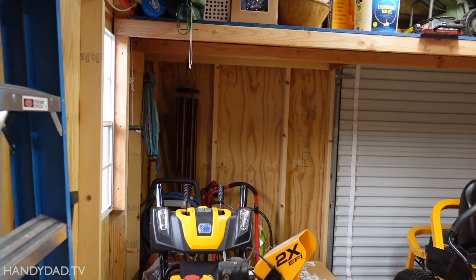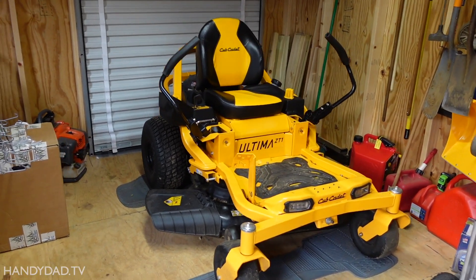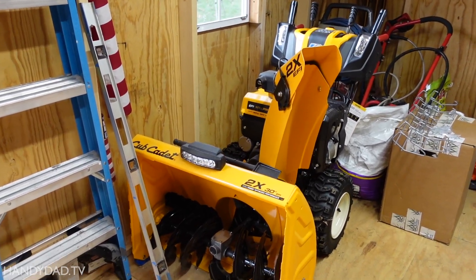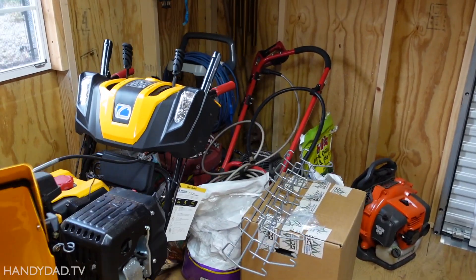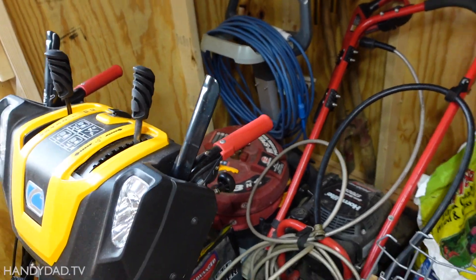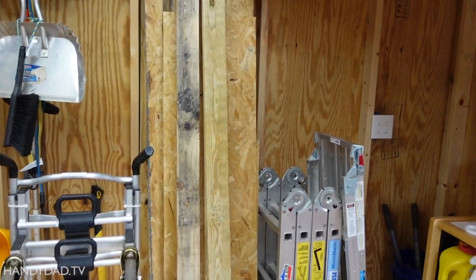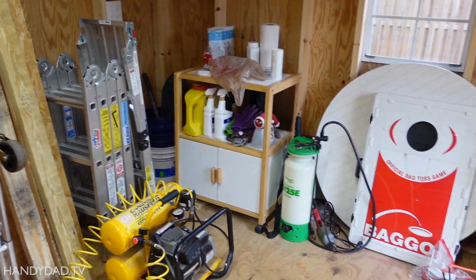So the majority of the space is taken up with the big tools. We've got the lawn tractor here, the zero turn mower, as well as a snow blower that is also a monster. But behind that, we've got a power washer, we've got the robot for the pool, there's a blower, lawn tools hanging on the wall, some extra lumber, ladders, things like that.